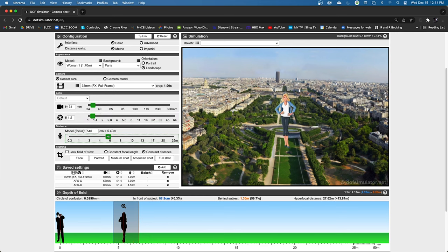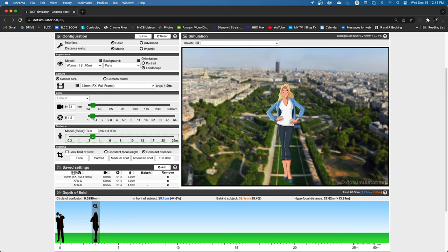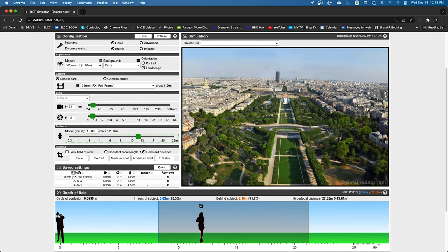Distance also matters: as you get closer to the camera you have a shallow depth of field, and as you get further away you have a deeper depth of field. I love this simulator because it really shows, based on your settings — the camera, the lens, different types of image sensor size — you can enter all those values and it will demonstrate your depth of field.